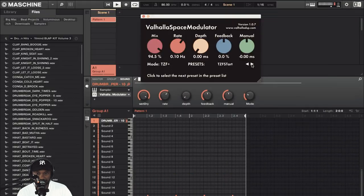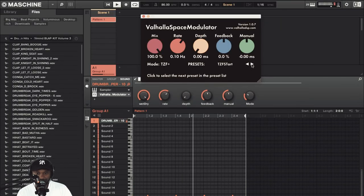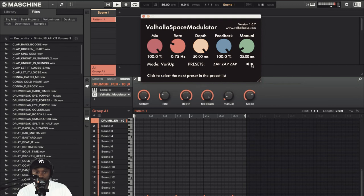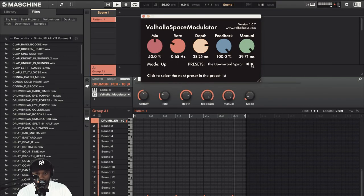It's very, very slight on this one — almost just beefs it up. All the way down, then all the way up, it kind of beefs it up. Back to night clubbing again.